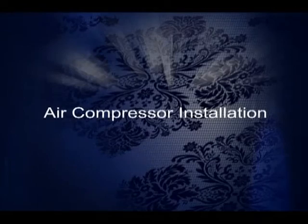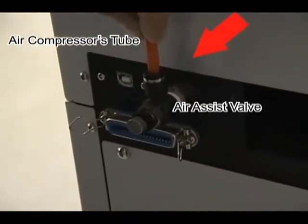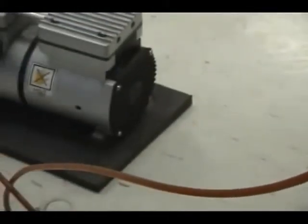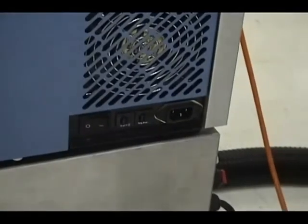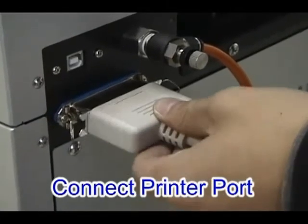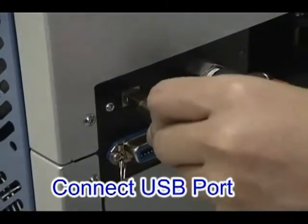Air compressor installation: attach the air compressor tube from the compressor to the air assist valve. Plug in the power cord — the on-off switch is to the left. There are two ways to transfer data to the laser: via the printer port or the USB port.